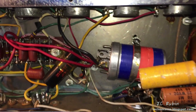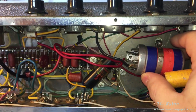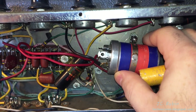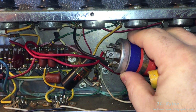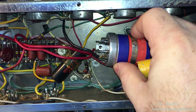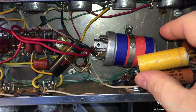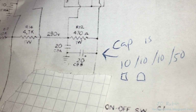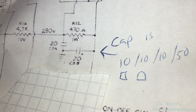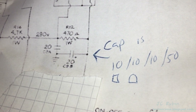It might seem strange why the first thing somebody would do when opening an amplifier is unscrew the electrolytic capacitor — which obviously appears to be the filter cap for the DC power supply. This is a quad cap, but only two are used. This doesn't look right; clearly this has been bolted on after the fact. I wanted to see what the readings are to compare against the schematic. The schematic calls for 220 microfarad capacitors, but on that quad cap we're connected to 210 microfarad capacitors. Right off the bat, the capacitance for this circuit is wrong.